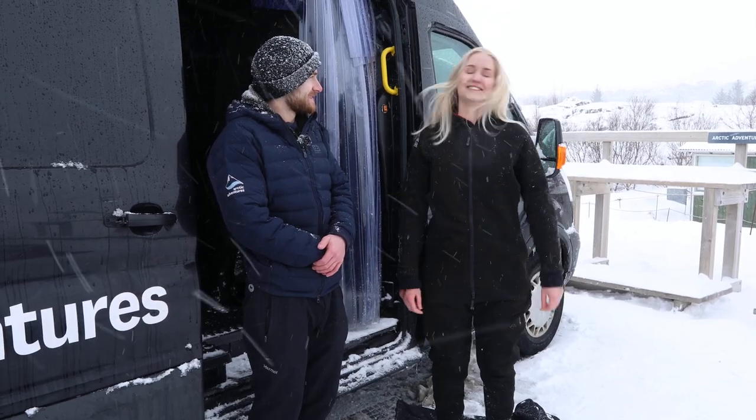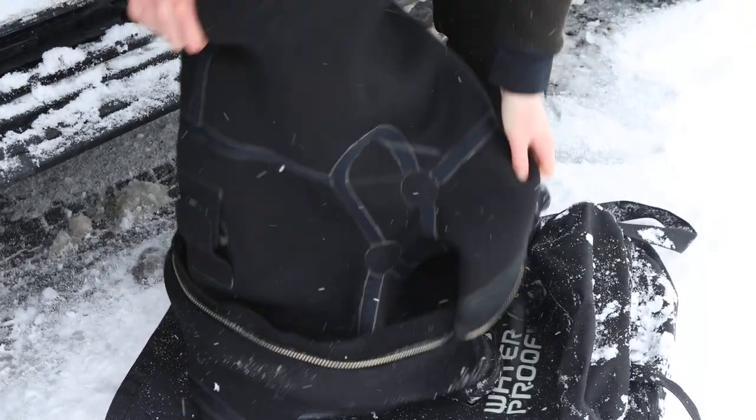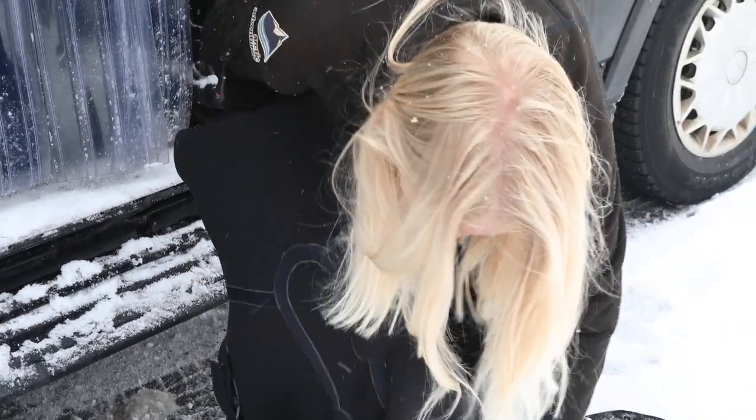Ready for the dry suit? So here we have a dry suit. This is the front here. You're gonna put one leg at a time. Put both feet into the boots before you start pulling up the suit. Just keep it halfway for now and then I'll explain how to put the rest on.